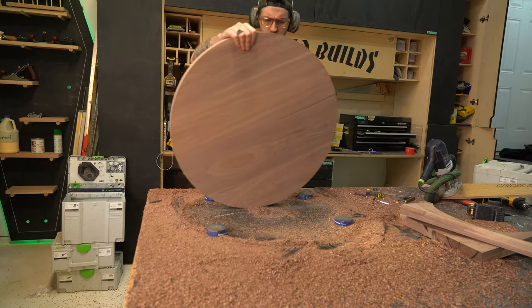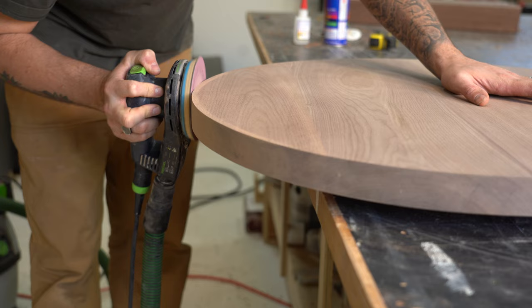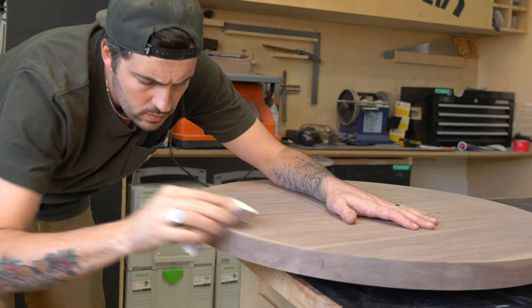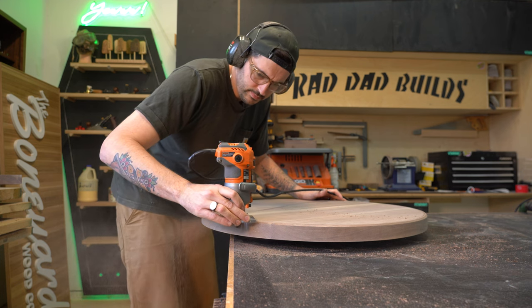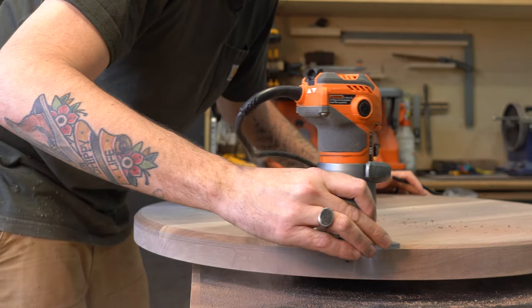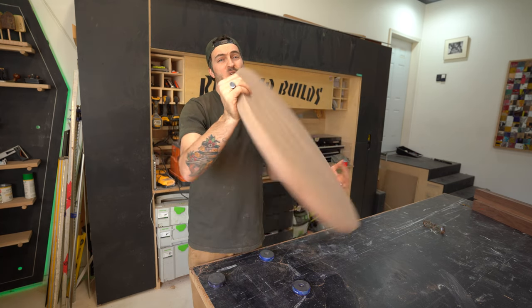Now that the top is cut out and perfectly round, I can go ahead and give it a finished sand, give the top a slight round-over to get rid of the sharpness, and then add a chamfer on the bottom. The top is pretty much done, it's looking great, and it's ready for finish.